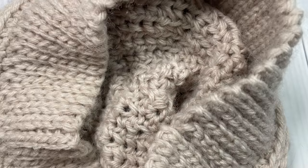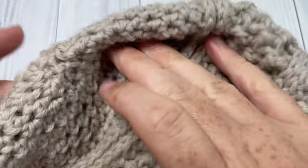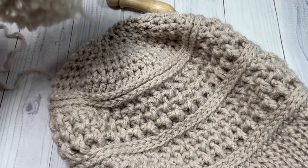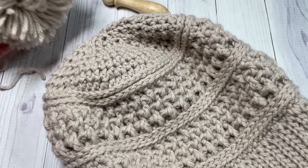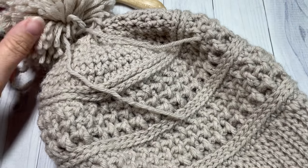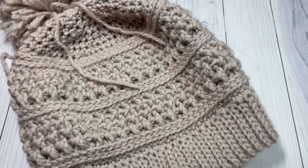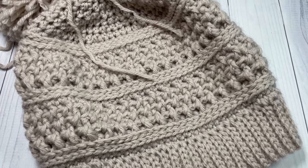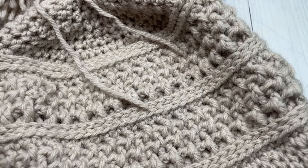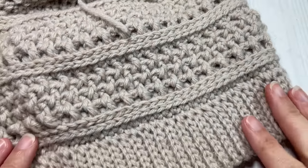Once you've woven in your ends, trim them off. As mentioned at the beginning, this hat looks great either without a pom-pom or with one attached to the top. If you're making a yarn pom-pom, leave two long tails and attach it with a bow so it's easy to detach when you need to wash your hat. That's all there is to making this Grand Canyon Beanie — thank you so much for joining me, I invite you to subscribe, check out the other hat patterns, and I look forward to seeing you again soon. Happy crocheting!